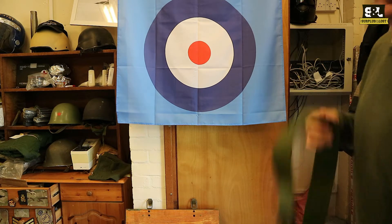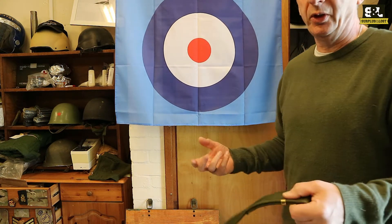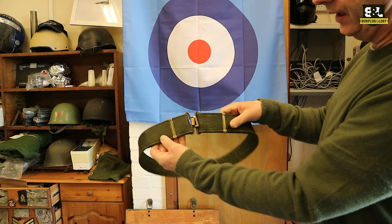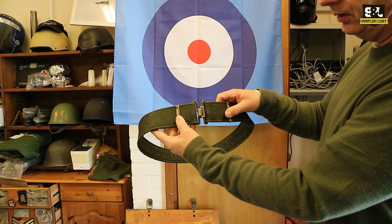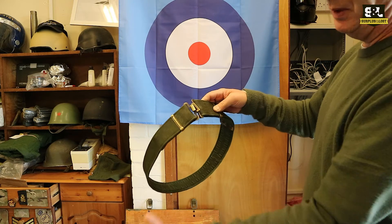British Army surplus webbing belts — we've got loads of these. We've particularly got loads of the newer style ones that have the quick release buckle on. We're just listing some of these older style ones that have the metal clasp on them. So you'll find them on eBay and on our website. They are the older style but with a metal clasp.